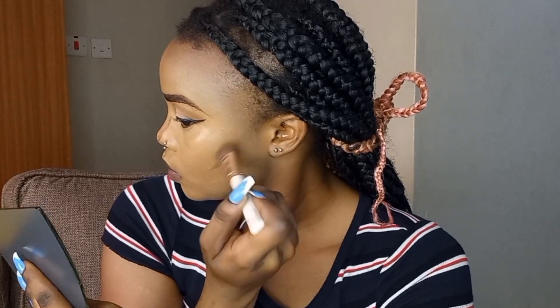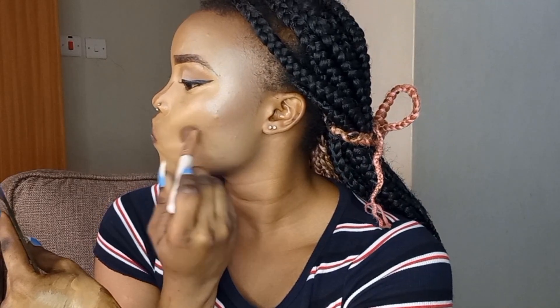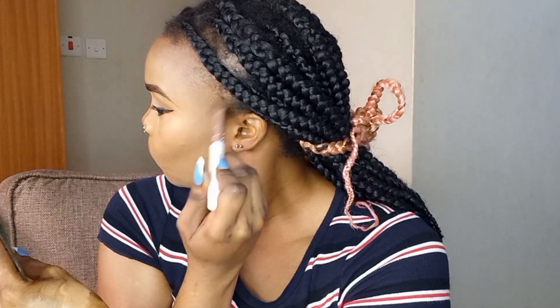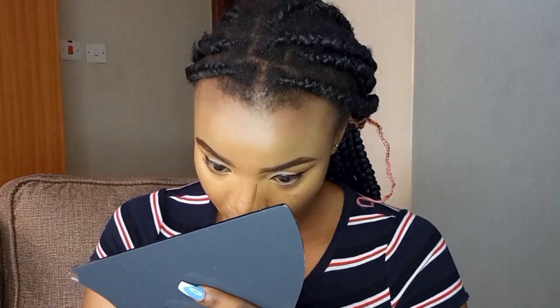I lost the entire footage where I was blending out the foundation, but at this point I was contouring my face. I was using Eliga Pro Conceal in the shade mahogany — it's a dark concealer. I had applied it on the temples of my face and then on my cheekbones, blending it out. I also used a damp sponge to blend out the nose contour.